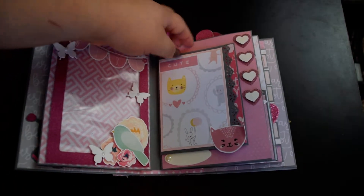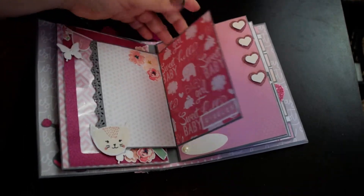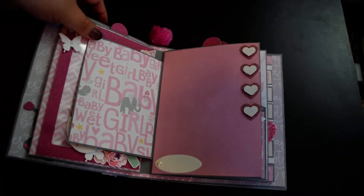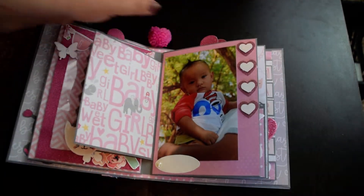Over here, of course, a wallet-sized photo. More wallet-sized photos. Another wallet-sized photo. So it may be small, but there are just lots of spots for photos. And here is a 4x6.